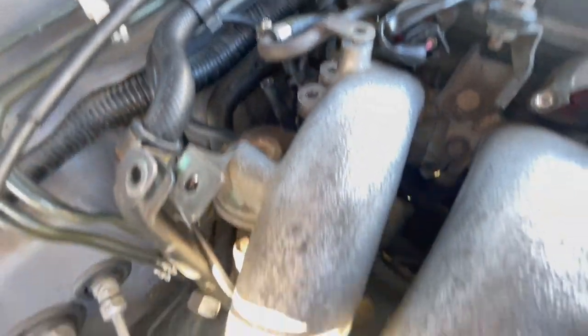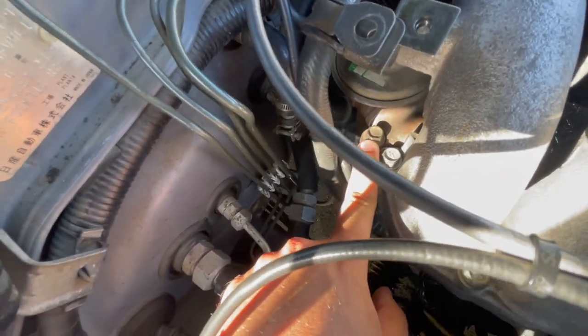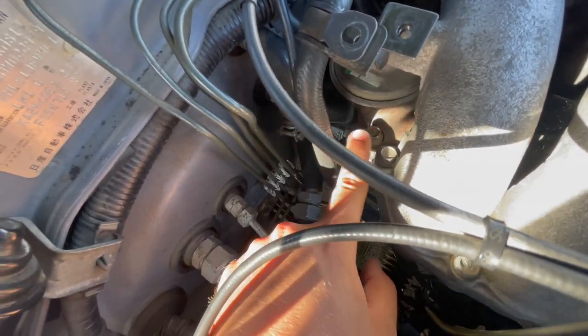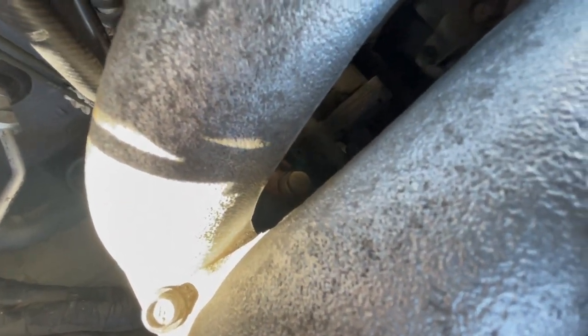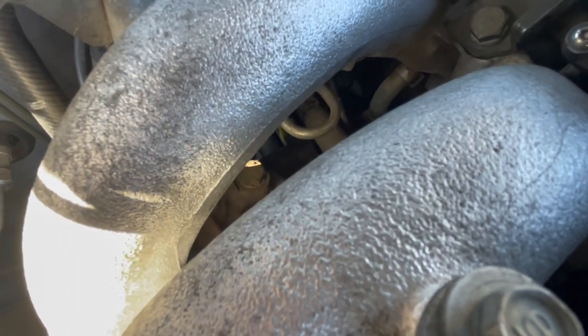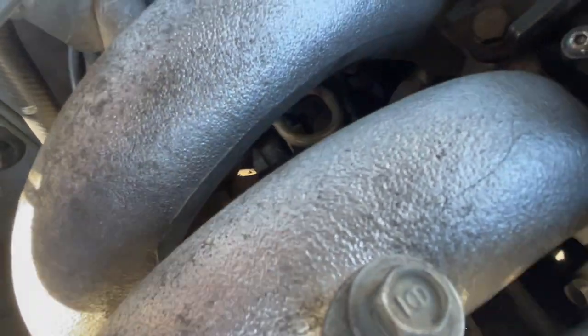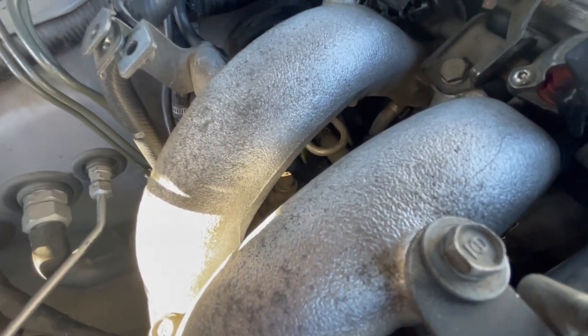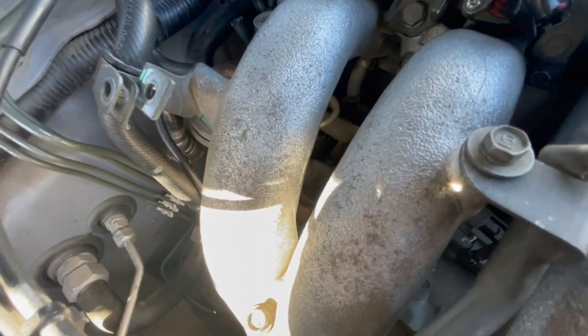Next step is to remove this whole valve here. We're going to start with this bolt — I believe it's a 12. You're going to need an open-ended for this side because the socket won't fit in here. There's that bolt there, another 12, that you should be able to hit with a straight shot with an extension. And then that one down there to the left — I believe we're going to need a swivel for that one. There are three bolts and that is where the squid plate goes. We're going to pull those out.